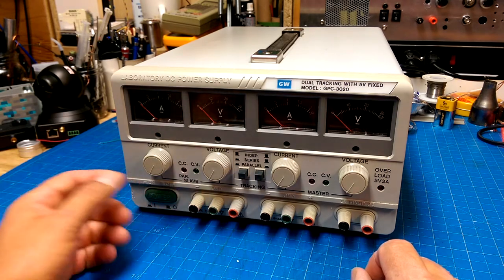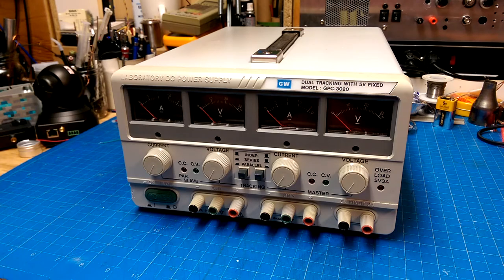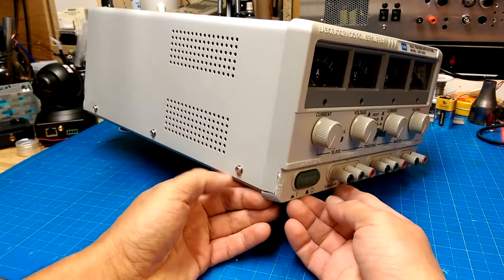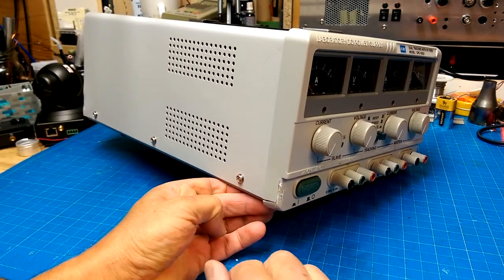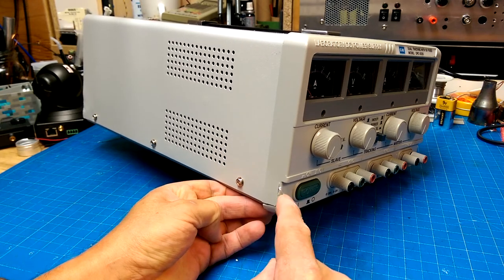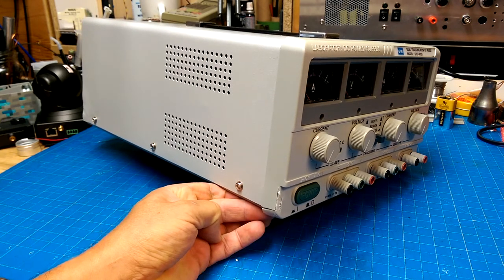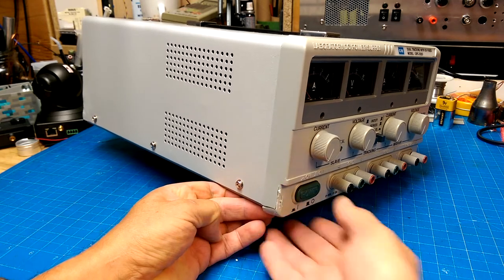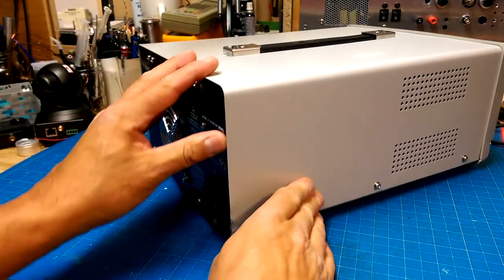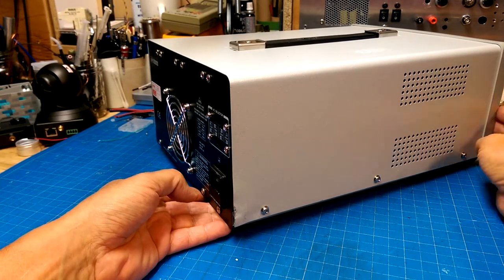Let's pop this guy open and see if it's all that. When I was looking at the pictures on eBay it was obviously not this one, or if it was this one then it got damaged in shipping — because it was really poorly packed. It was just flopping around inside a box with very little bubble wrap stuck in as a talisman more than anything. There were a couple of big dings on this side.